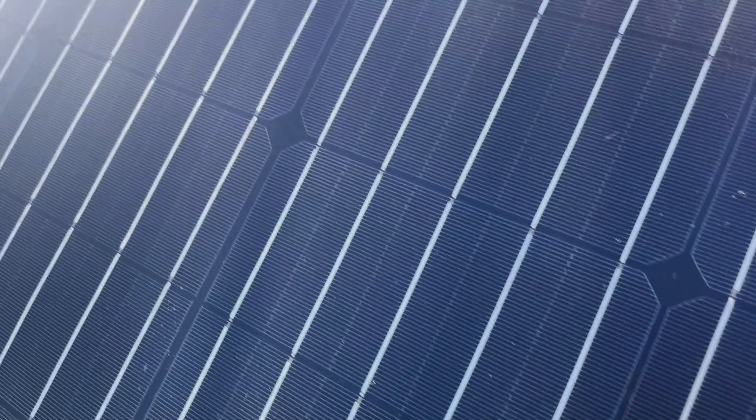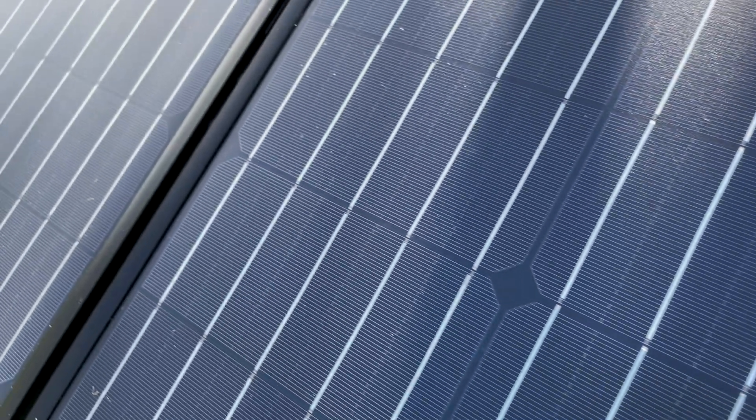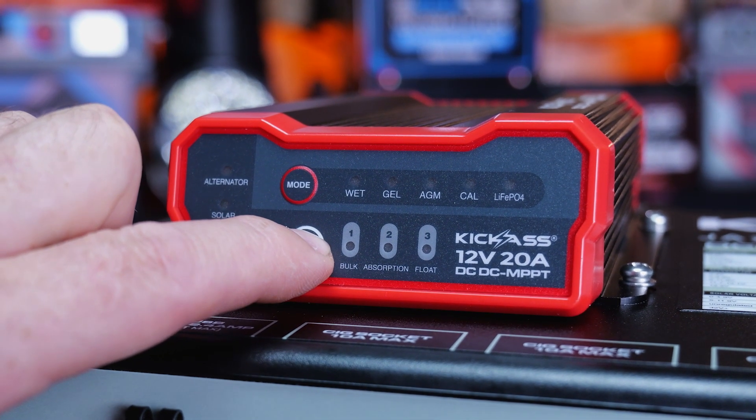We've also included solar priority. So for all those with heaps more solar and to take a lot of stress off your alternator, you can select solar priority now. What an absolute beast.